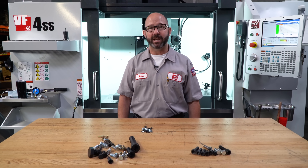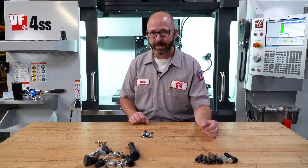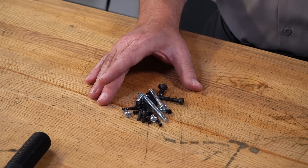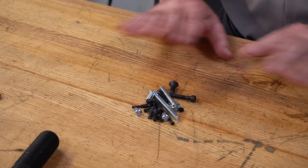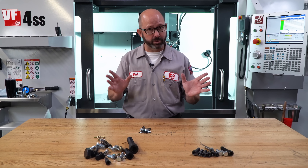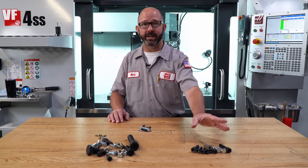There are lots of exceptions to the rules that we just laid out. In fact, many screws with diameters smaller than about five millimeters or so might have no markings on them whatsoever. But in general, if your screws have numbers on them like this, it's metric.